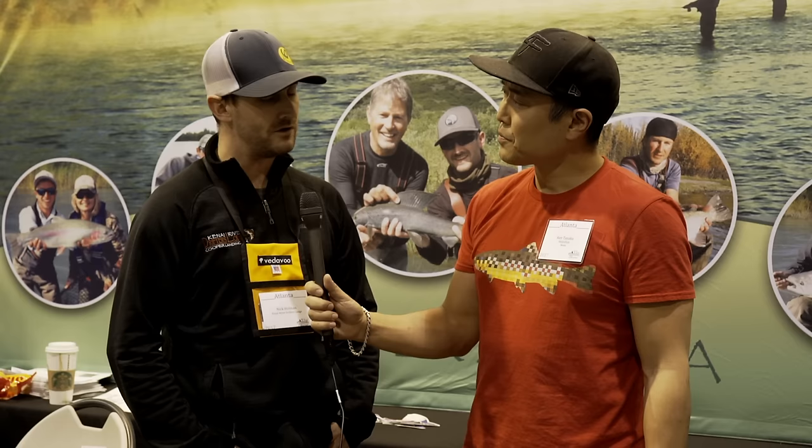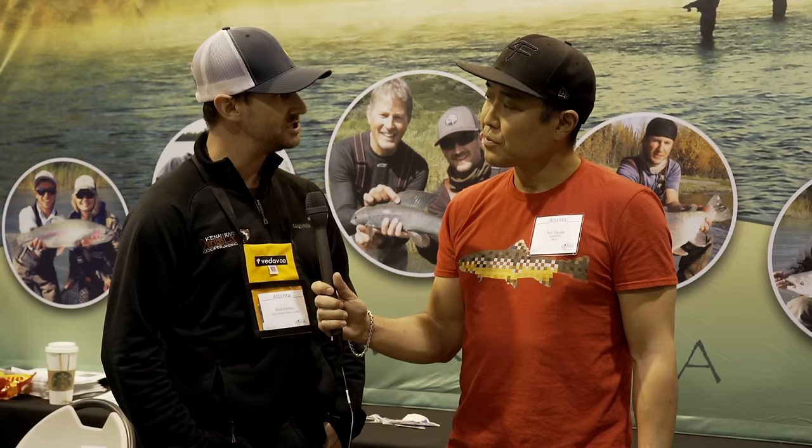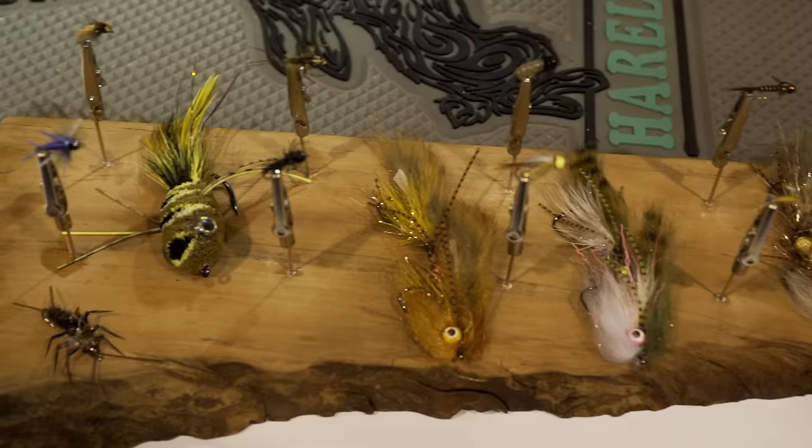I'm here with Nick Holman from Kenai River Drift Lodge out of Alaska. We're located about two hours south of Anchorage on the road system, right at the headwaters of the Kenai River. We have six private cabins and a main house to accommodate pretty much any size group. We do everything — walk-wade, power boats, fly-in trips, high elevation mountain lakes and streams for dry fly fishing for trout, all the way down to the big river two-handed rods swinging for anadromous fish. We can handle pretty much anything within about a half-hour radius of our location.